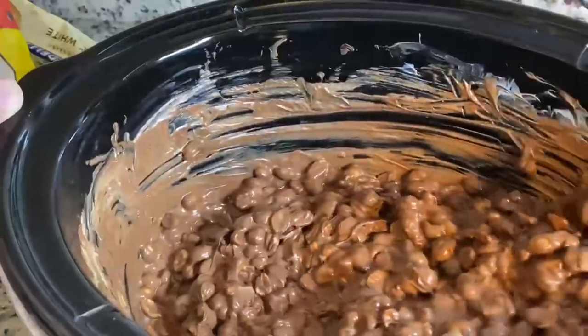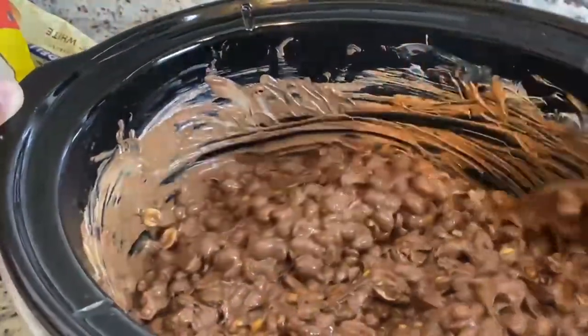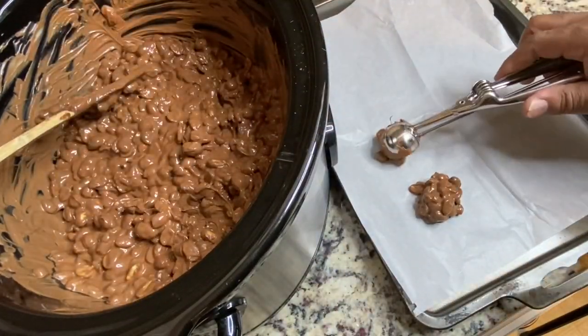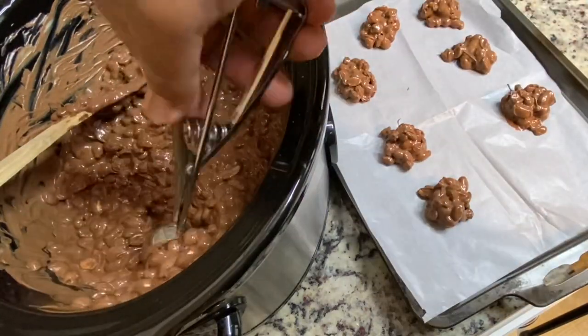After an hour, you're going to stir all of this yumminess together — this is super easy and it was super delicious. After everything is combined, you're going to scoop it out onto some parchment paper and then chill it in the refrigerator until everything is nice and hardened and comes together.